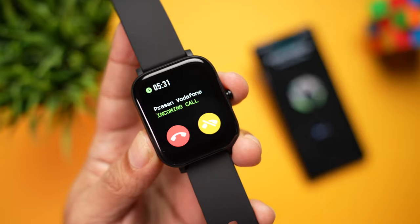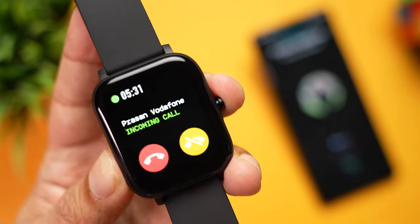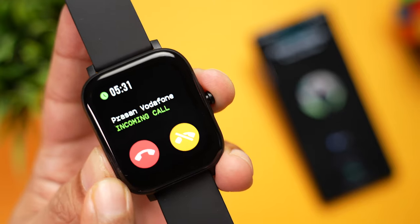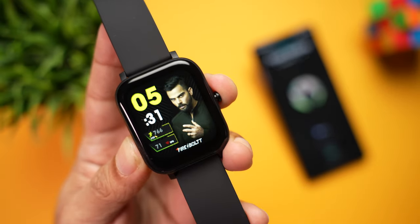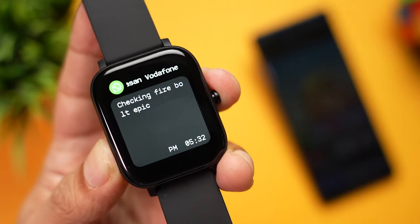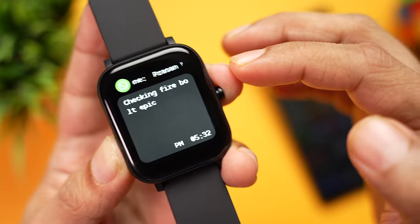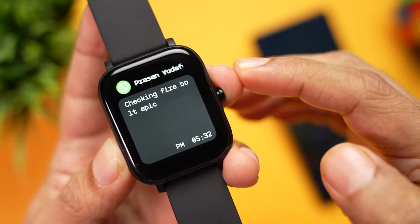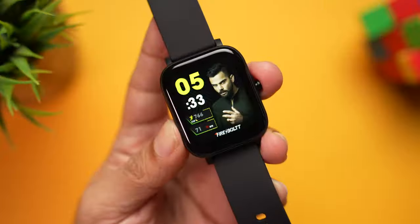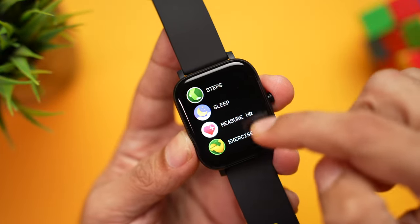However, it's not a medical device, so use it for reference only and not for medical purposes. The watch also receives call alerts — almost instantaneously — showing the caller's name with options to reject the call or select the ringer. Similarly, you receive app notifications with the sender's name, app icon, and the message readable directly on your watch, though there's no option to reply.